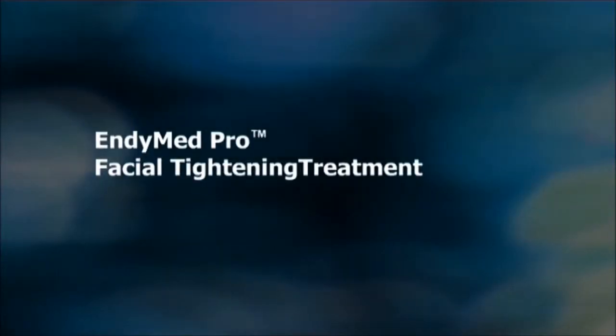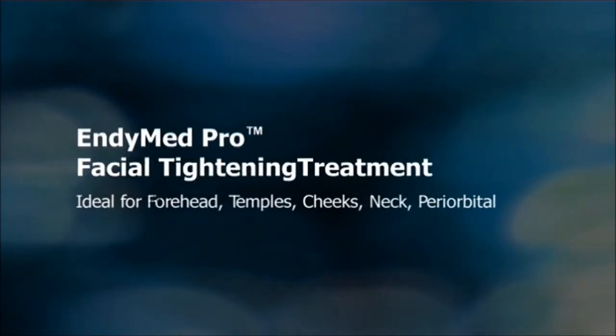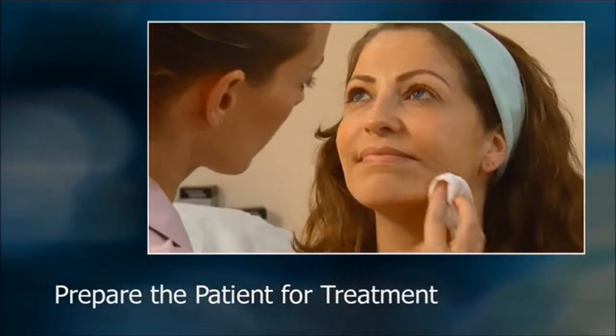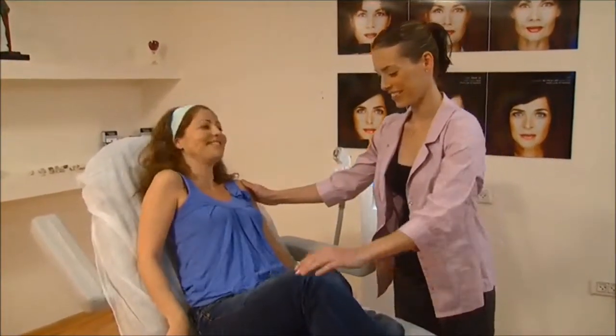It's easy to achieve outstanding results with EndyMed Pro facial tightening if you follow a few simple steps. Before beginning the session, wash the area to be treated with a wet towel to remove any lotion or makeup. After photographing patients, position them comfortably on the treatment table.